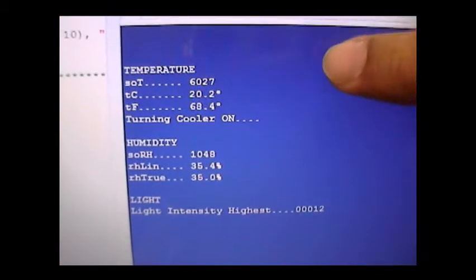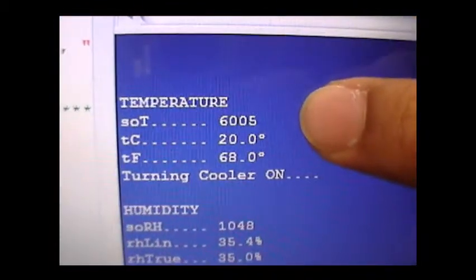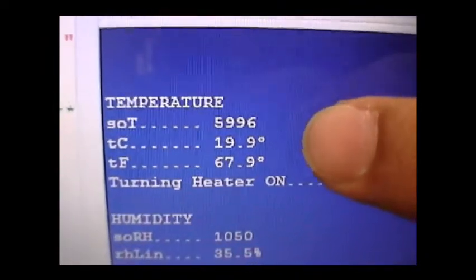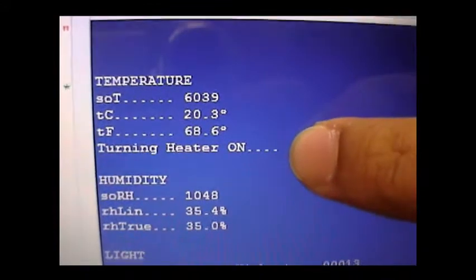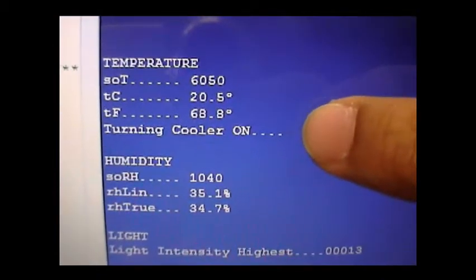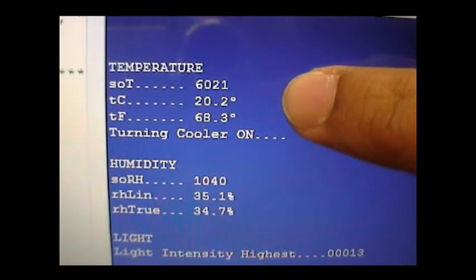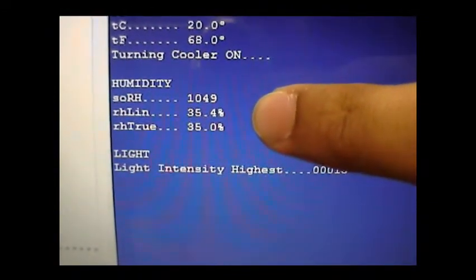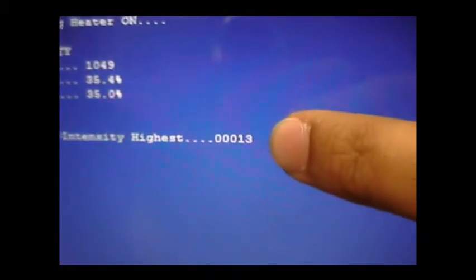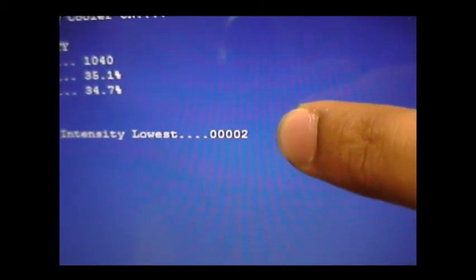These are the readings from the laptop. The first reading is for temperature, the second is for humidity, and the third is for light. For temperature: SOT stands for the raw temperature reading, which is 6001 right now. TC is temperature in Celsius, and TF is temperature in Fahrenheit. The last line tells you the status of the fans — which fan is being turned on. Right now the cooling fan is working, keeping the value constant between 19.9 and 20.3 degrees Celsius. For humidity: the first line is the raw value from the sensor, the second is the linear relative humidity, and the third is the true relative humidity. The last line is the light reading — 13 is the current intensity in the room. If you cover the sensor, it will go down to 2 and the lights will turn on.